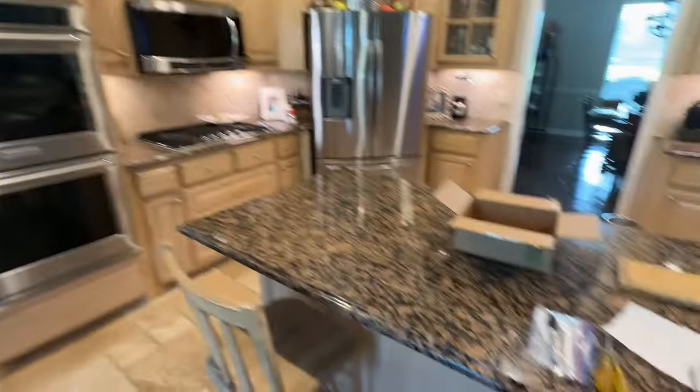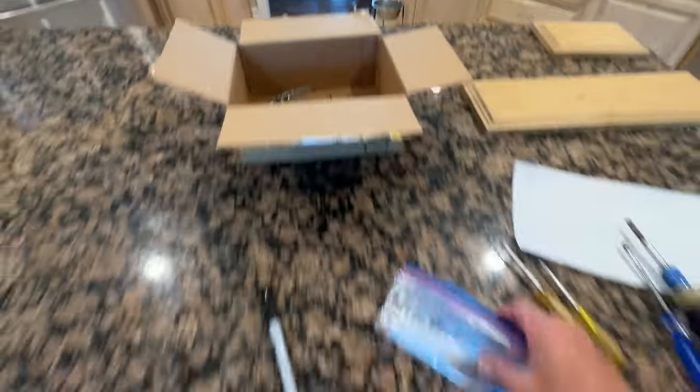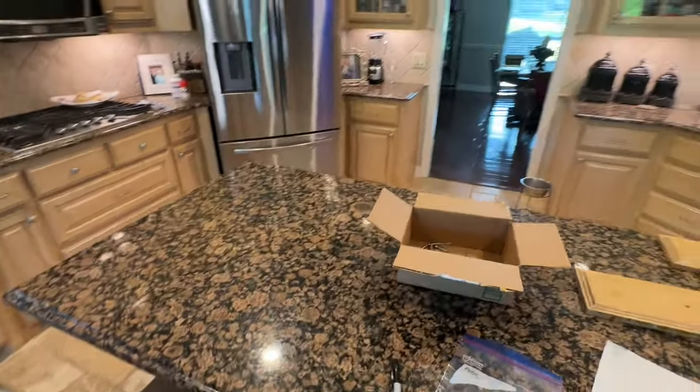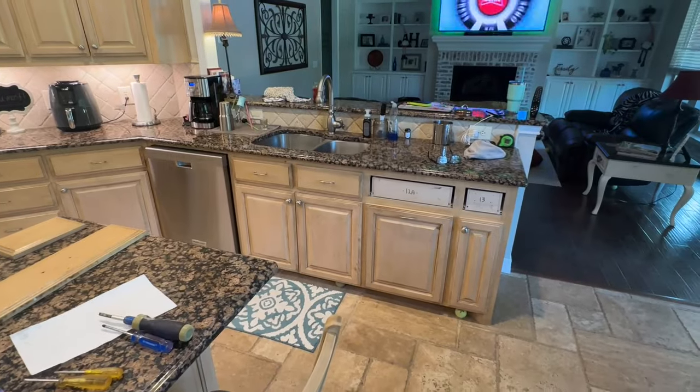We'll come back and show you progress, but right now we're just taking handles off and putting the old hardware aside, because she's going back with new hardware. We're keeping all the drawer screws in a Ziploc bag. I think we're organized — now it's just a matter of getting started.